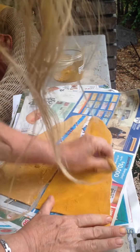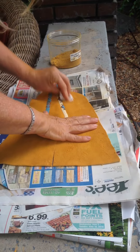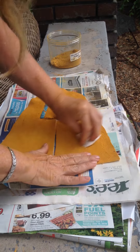Then what I'm going to do is give it a good rub because I want to embed that pigment into the fiber. I'm using brain tan leather, so this really does go in there very well. As you can see, it's covered pretty evenly.